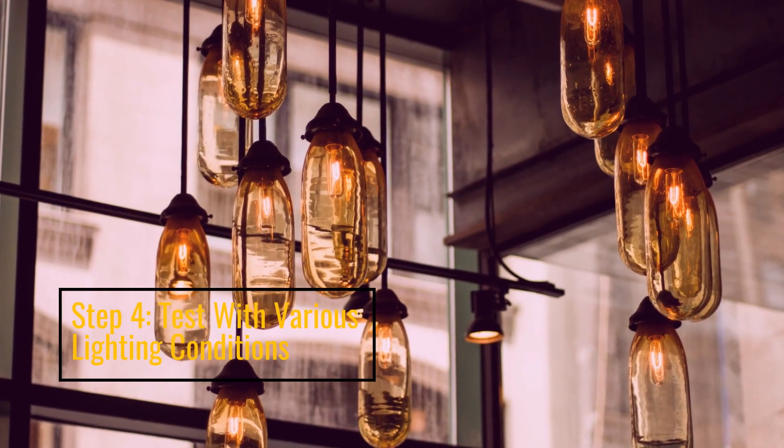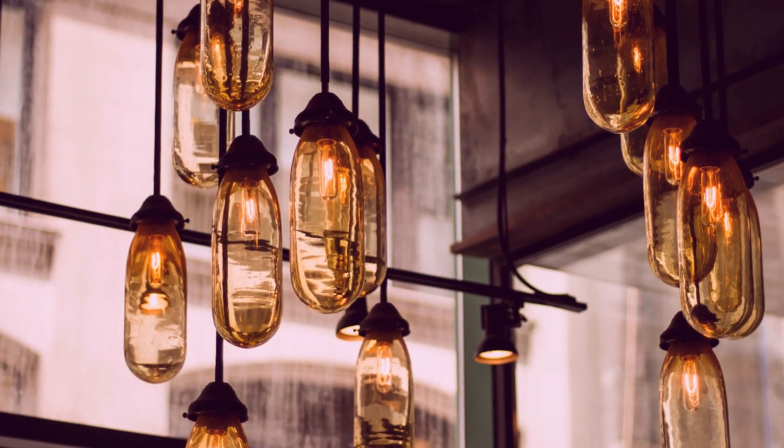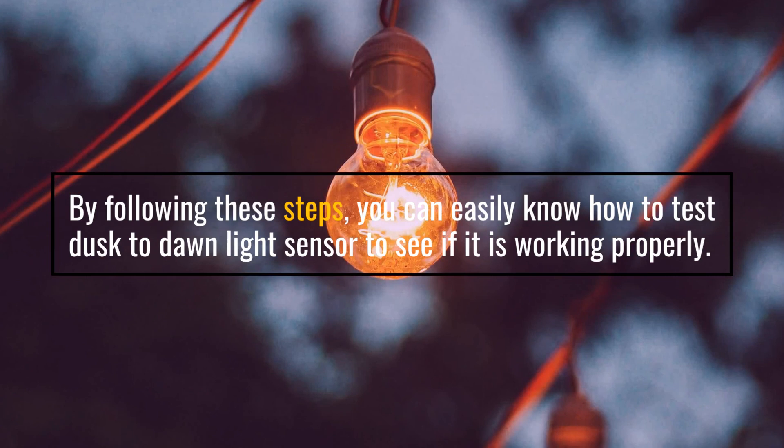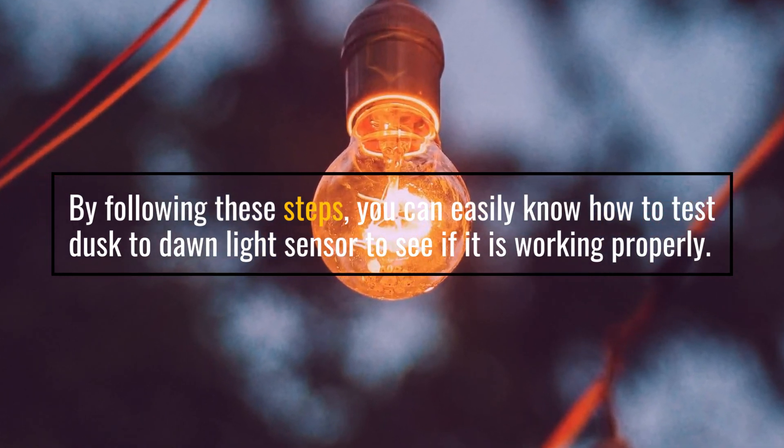Step 4: Test with Various Lighting Conditions. By following these steps, you can easily test your Dusk to Dawn Light Sensor to see if it is working properly.